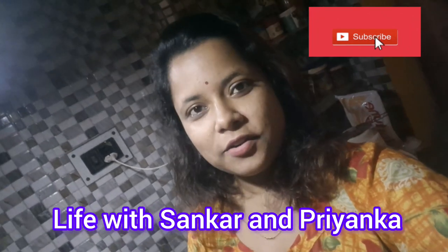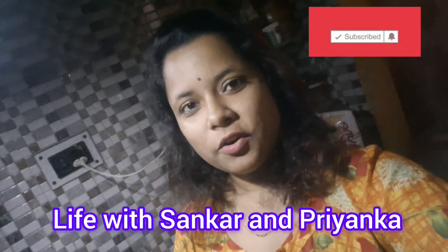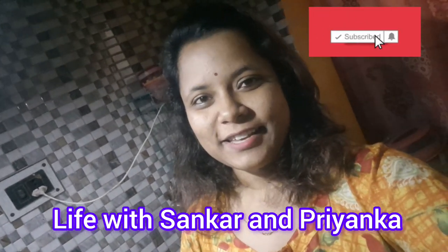It is very easy and simple. Kids also like it. This is broccoli and carrot soup. I am going to make it for Aditri. Let's see how it is made.